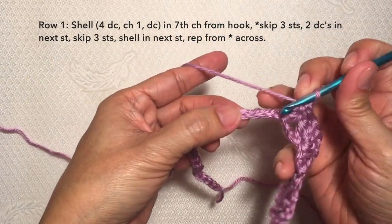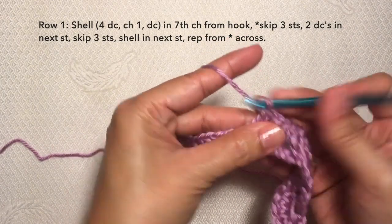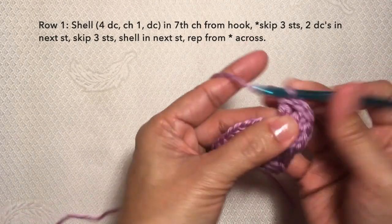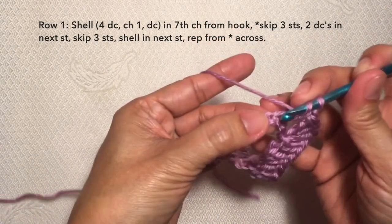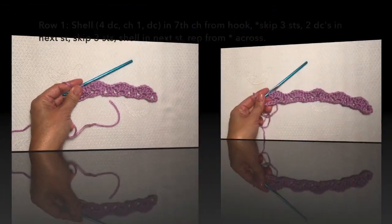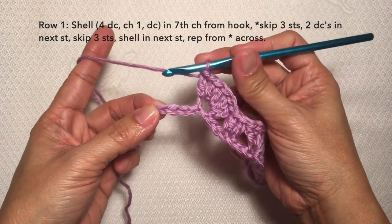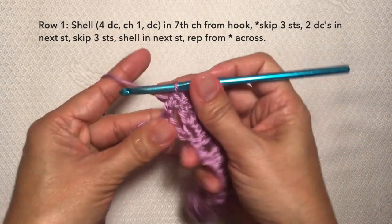Continue the pattern: skip three stitches and shell again in the next stitch — four double crochets, chain one, another double crochet in the same stitch. Skip three stitches and two double crochets in the next stitch. Repeat this pattern across. Towards the end of the row, after completing five shells with four stitches remaining, skip three stitches and double crochet in the last stitch to end row one.